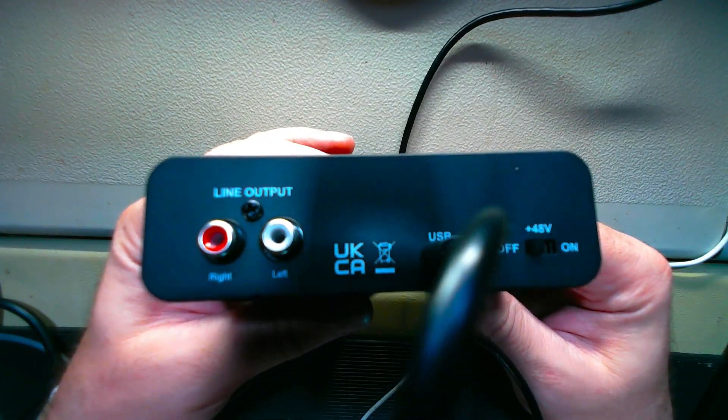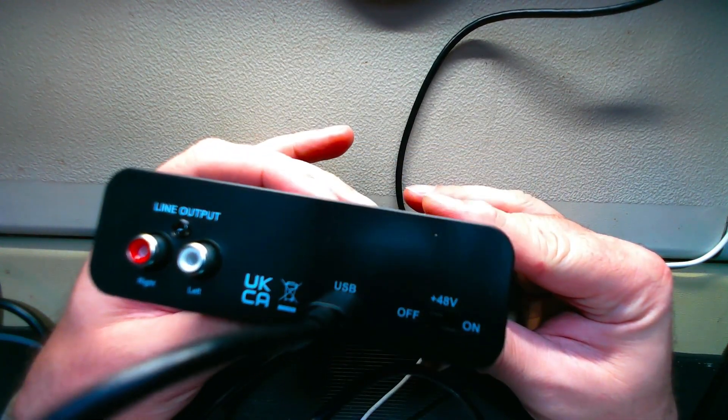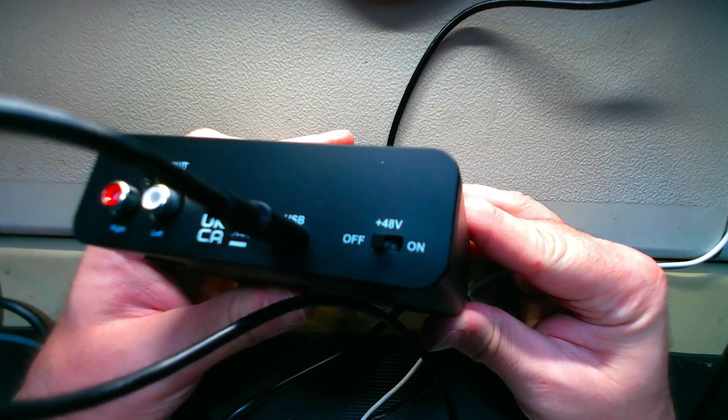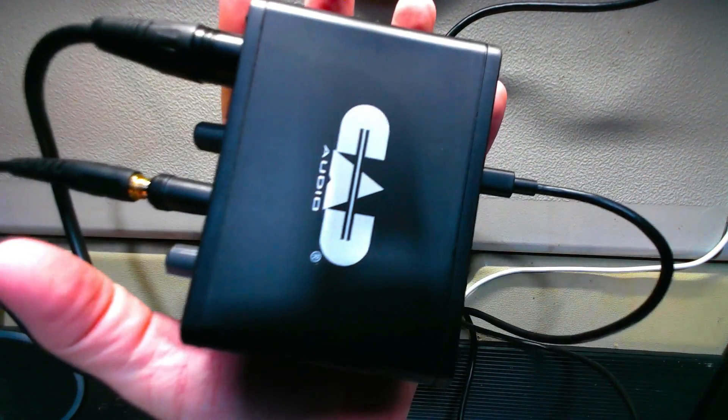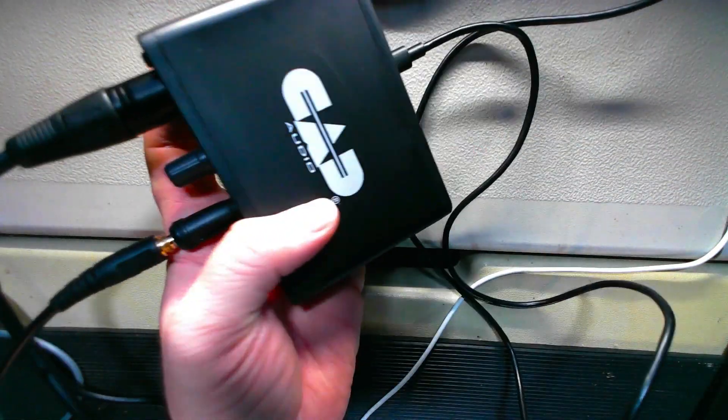On the back you've got an unbalanced line output, a USB-C port, and a 48-volt phantom power on/off switch. This thing is hand-sized — it fits in the palm of your hand. That is the size of the CAD Audio Connect CX1. It is pretty small.